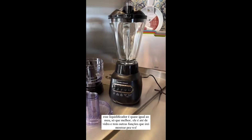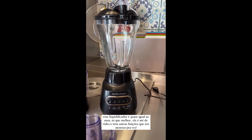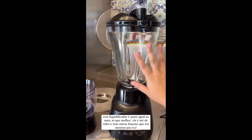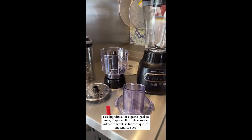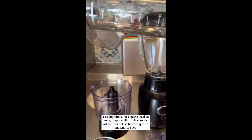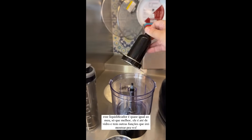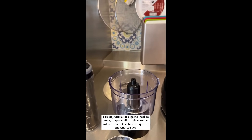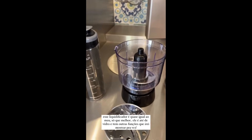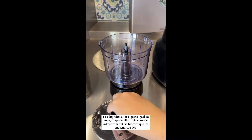And this here is the blender — it's from the same brand as mine, Hamilton, but this one is a thousand times better. Look how much more robust it is. Mine is plastic, acrylic; this one is glass. The jar is also much larger. Perfect. It comes with a jar for blending your smoothies and things, and also a grinder attachment for onion, seasoning, garlic; and this shredder for cucumber, cheese, carrot — say, if you want to make carrot cake.